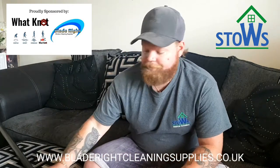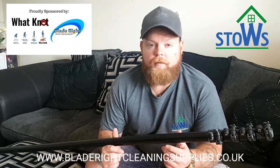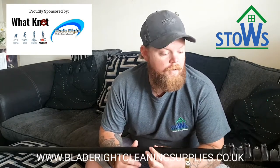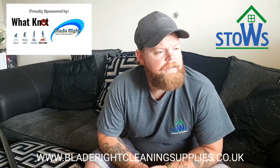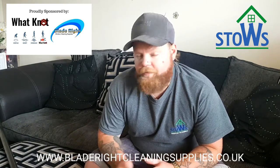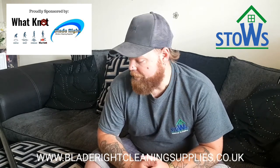Hi guys, Mark Stowe here from Stowe's Wind & Cleanium. I'm going to talk to you today about this — the BOSS Hybrid 22 waterfed pole. It was sent to me maybe two and a half years ago, maybe a bit longer, from Blade Riot, which is Lee and Paul, with the agreement that I would receive the pole and then do a review for you guys.